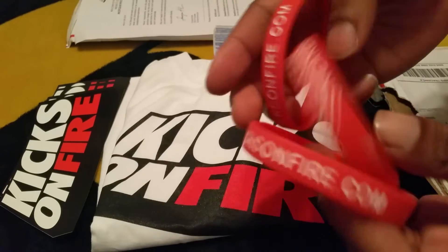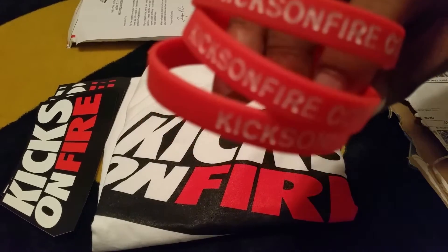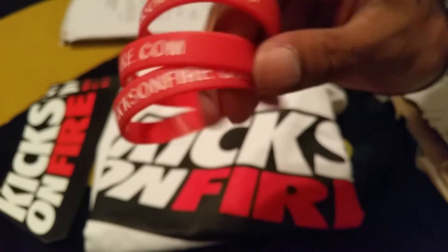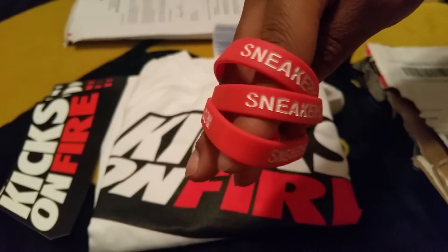There's some more in here — I'm pretty excited about these because I got some red ones. I love red, so I'm really excited about that. Let's get a little zoom in on that. There you go — Kicks on Fire. That's the sneakerhead right there. Here's the black one. I'm going to probably rock this red one too — it's my favorite color. So we get some free wristbands, and some small stickers too, just like in the other one.